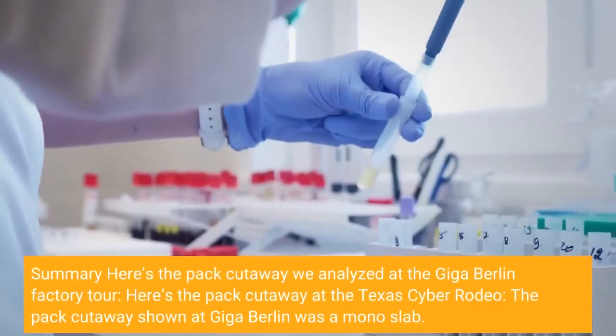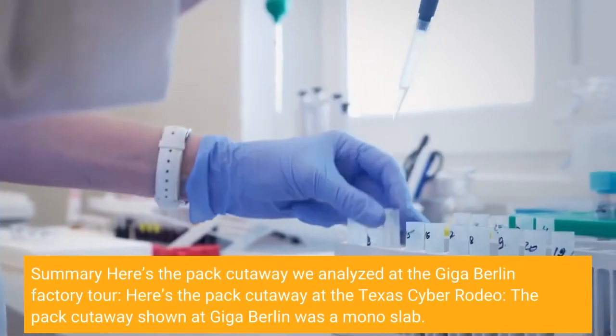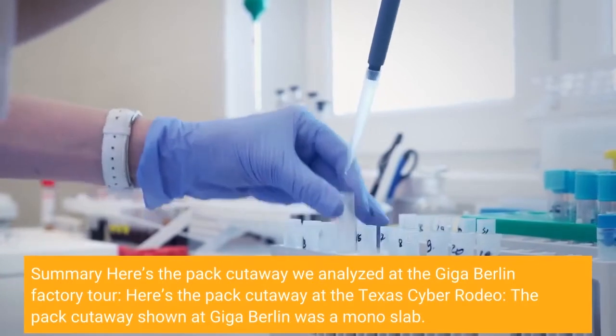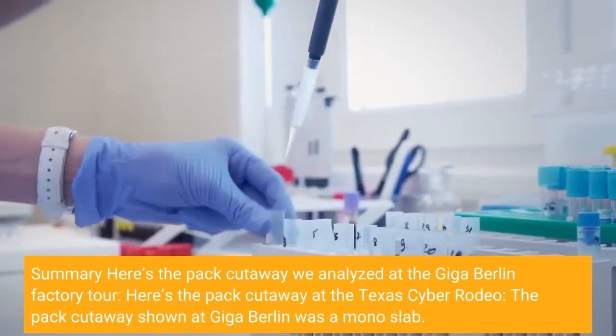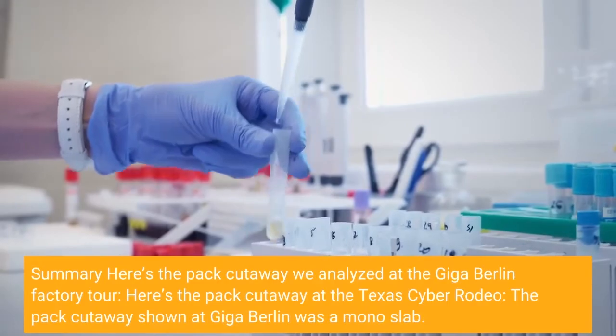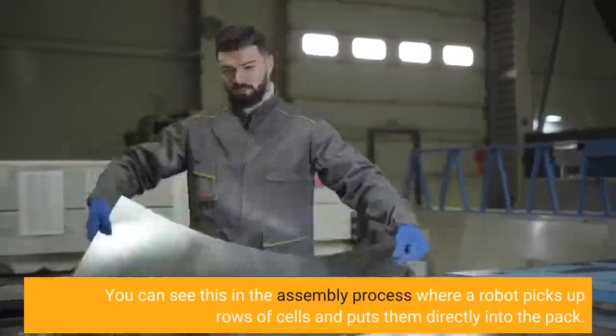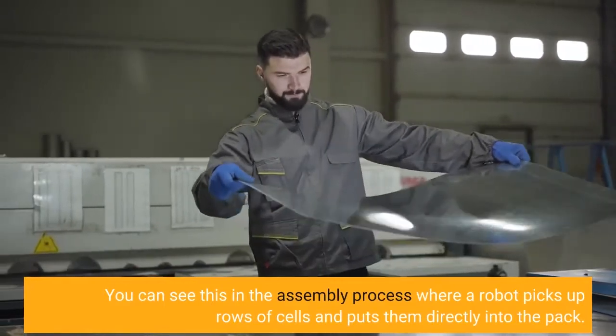Here's the pack cutaway we analyzed at the Giga Berlin factory tour, and here's the pack cutaway at the Texas Cyber Rodeo. The pack cutaway shown at Giga Berlin was a monoslab. You can see this in the assembly process where a robot picks up rows of cells and puts them directly into the pack.